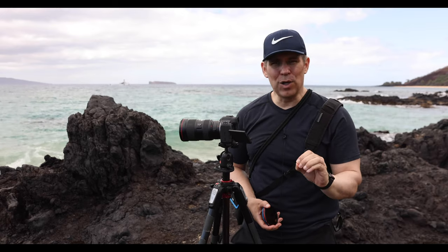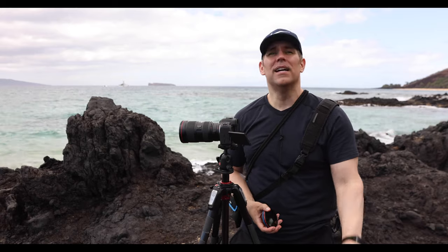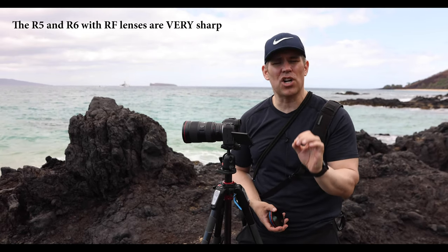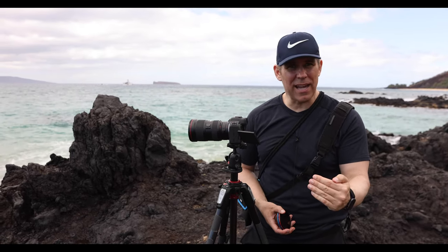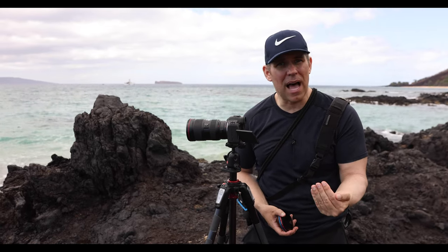In conclusion, if you get a Canon R5 or R6, test it immediately — even the kit lens, the 24-105, is a very sharp lens. Make sure you're getting those tack sharp images. If you're not, swap it out for a different camera body. If it's past your return date, send it into Canon and tell them you think you have a misaligned sensor.